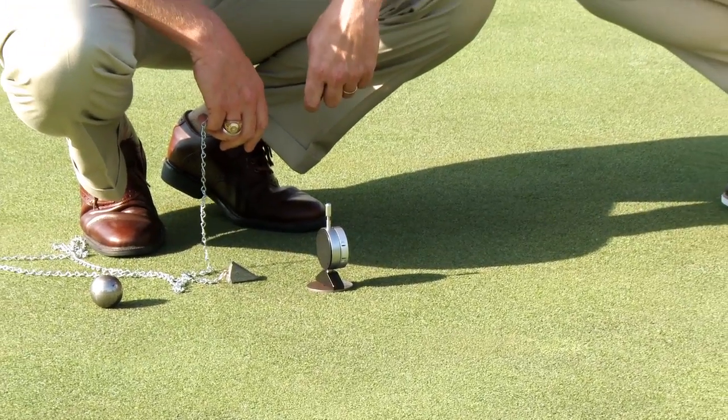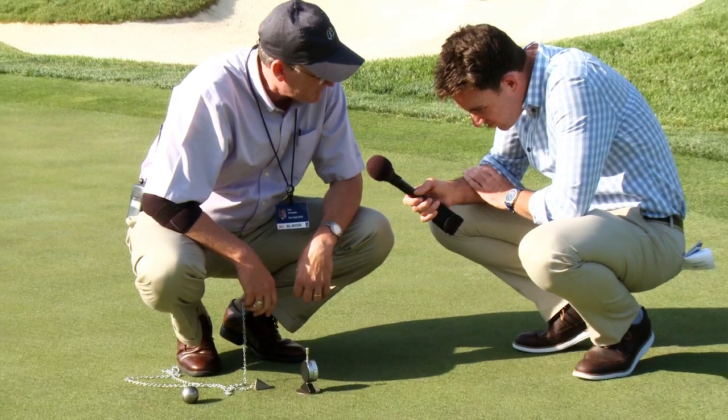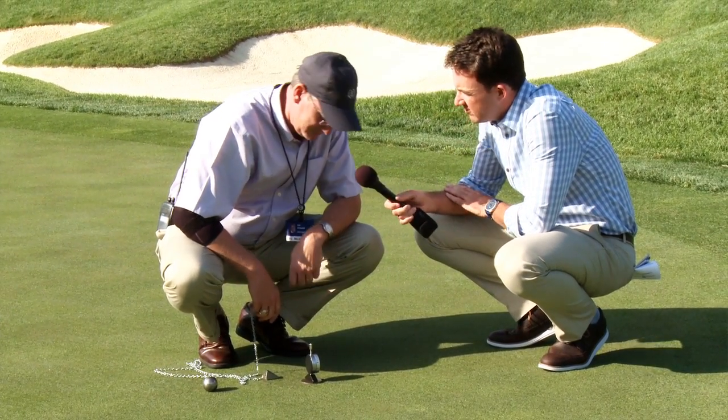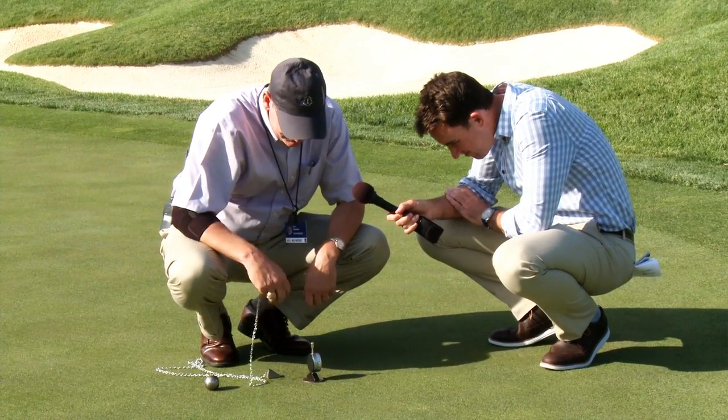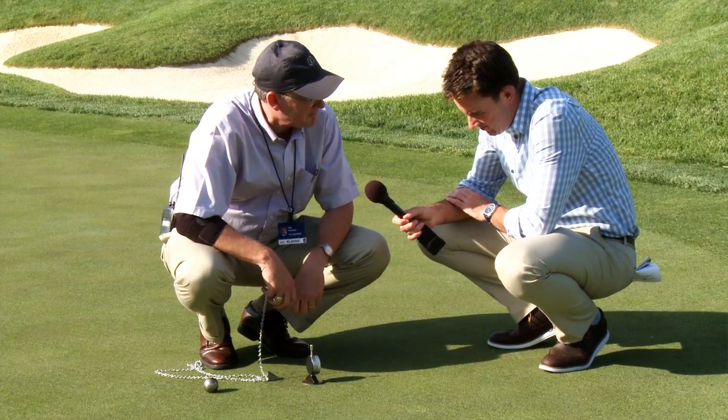I can't see it from my angle, but it should be somewhere between 0.25 and 0.3? It's 0.2325. So that is a measure of firmness.